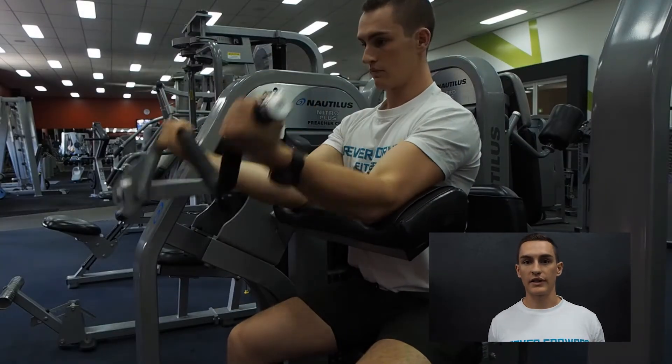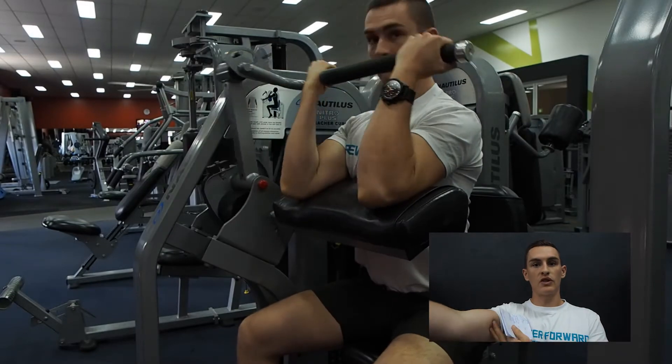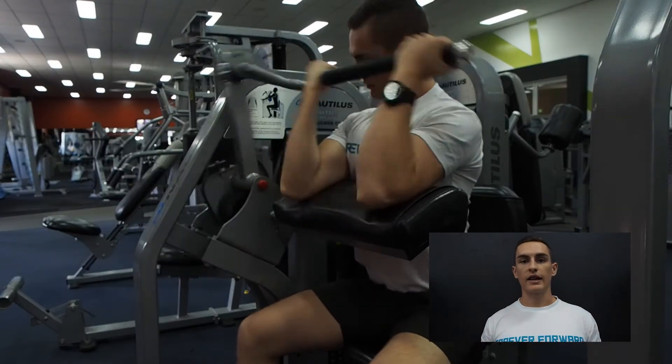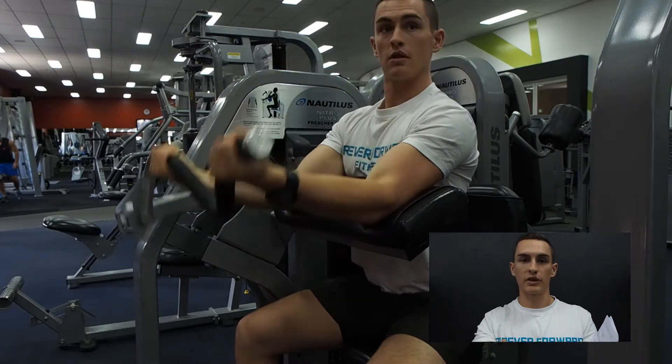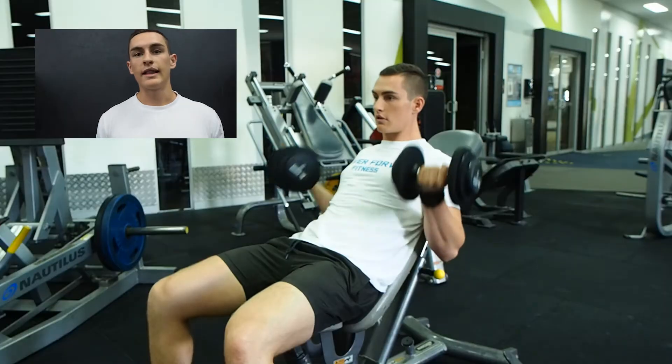The next exercise is the preacher curl, so this is where the bicep is in the flexed position in front of the body, and this is going to target the short head of the bicep. When that's flexed, that is what creates the peak in the bicep.